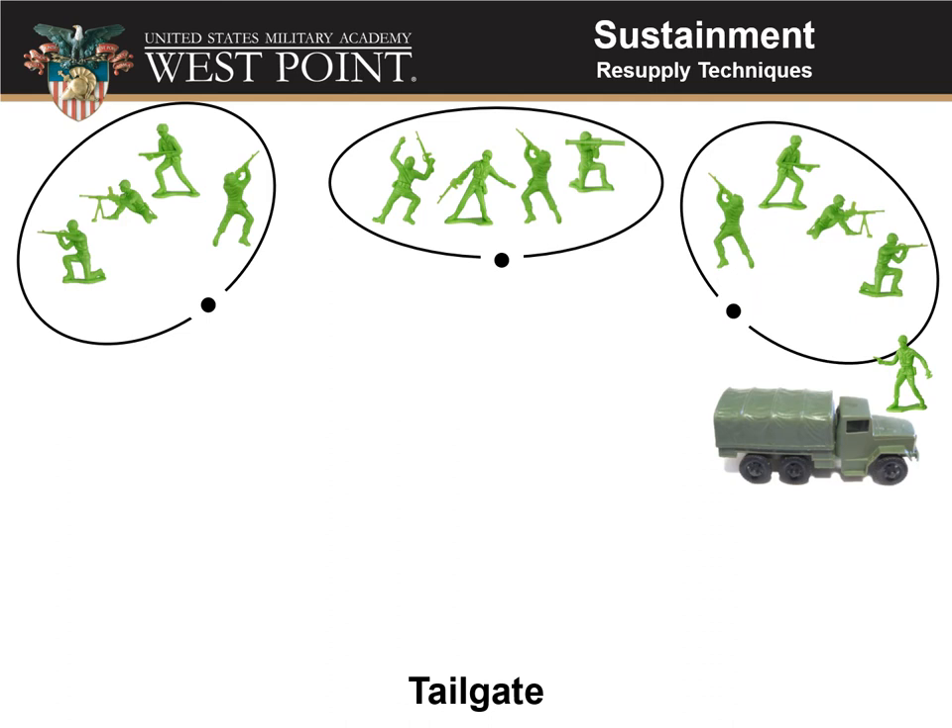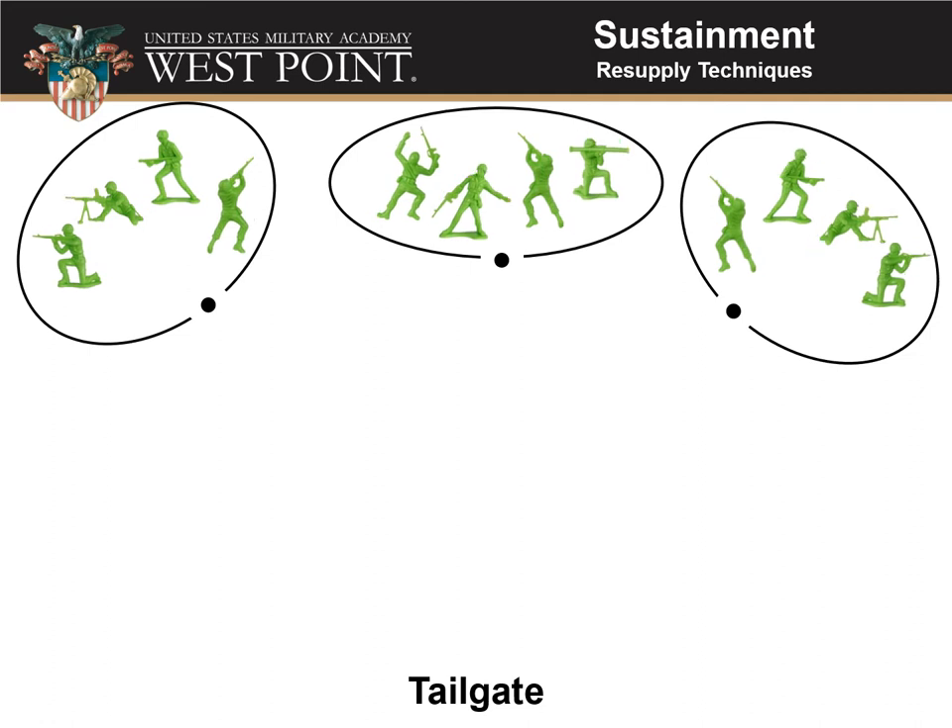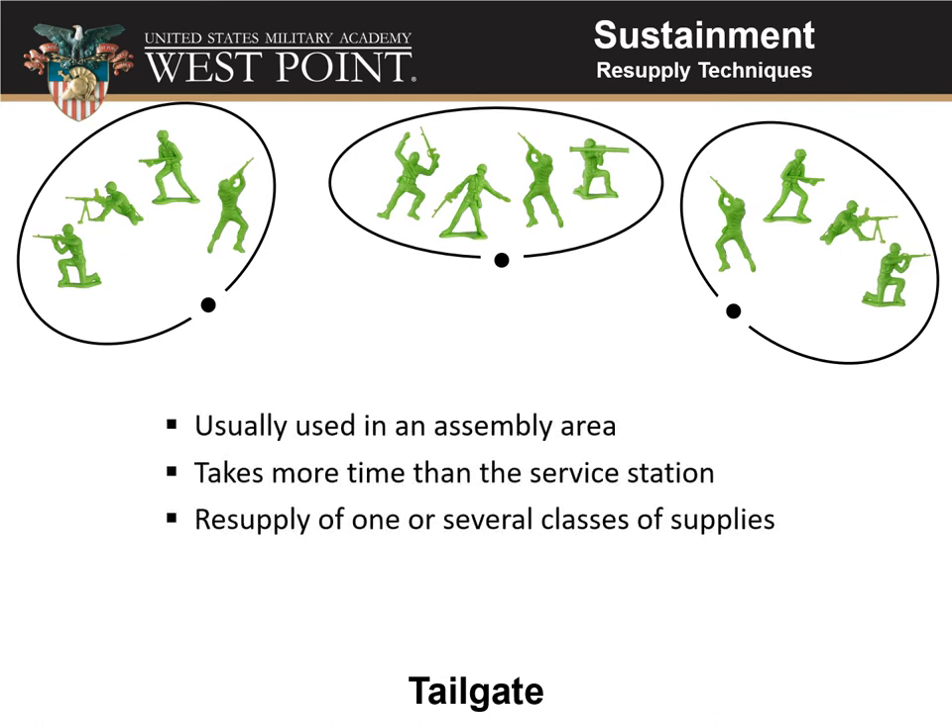Once all squads in the platoon have been serviced, the platoon sergeant takes everything and leaves. The tailgate method is usually used in an assembly area — maybe at company level with the first sergeant coming around to each platoon. It takes more time than the service station because you're packing and relocating supplies more times, but you can use it to resupply one or several different classes of supplies.